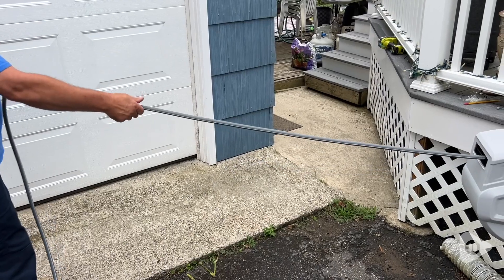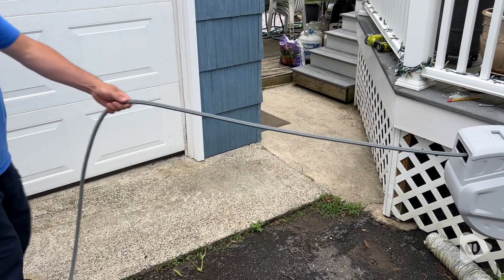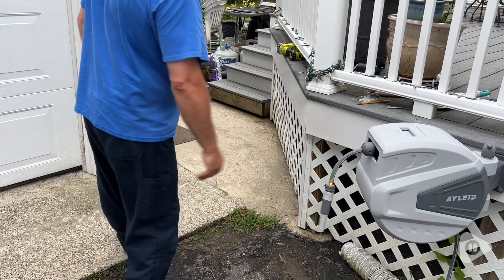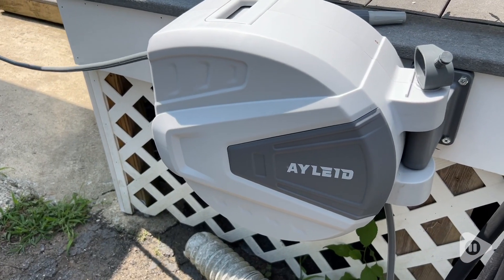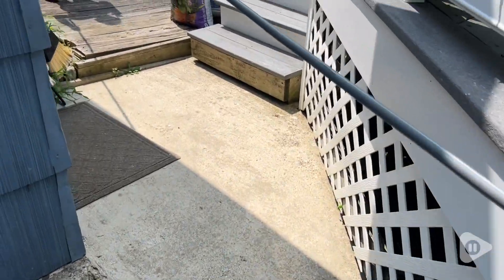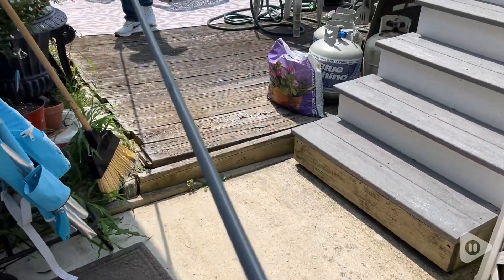By far my most favorite thing about this is that I never have to manually drag my hose back and forth ever again. Now all I have to do is just grab it and start walking. I got the one that holds a hundred foot hose so I can walk pretty far.